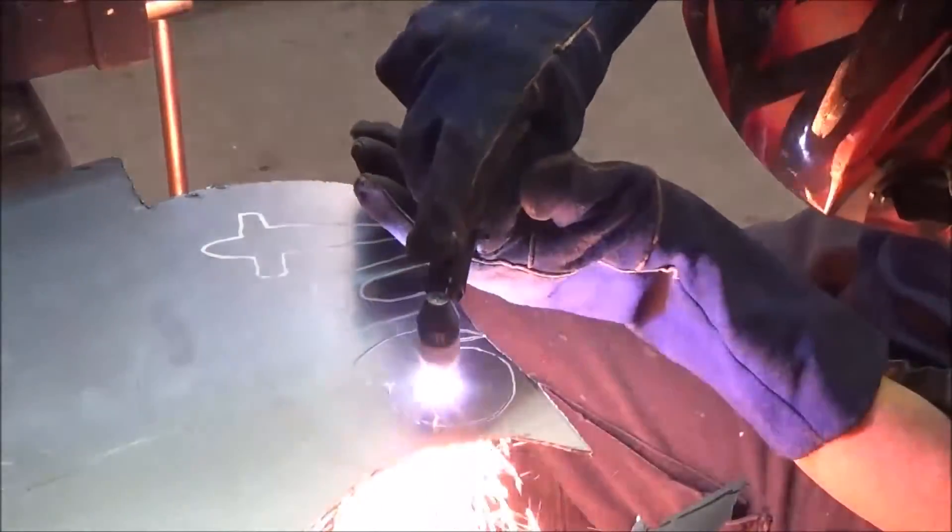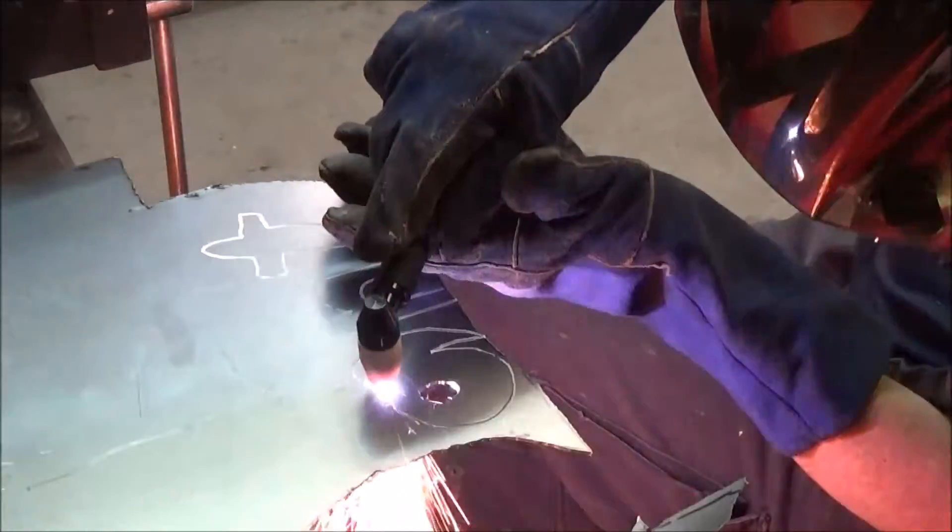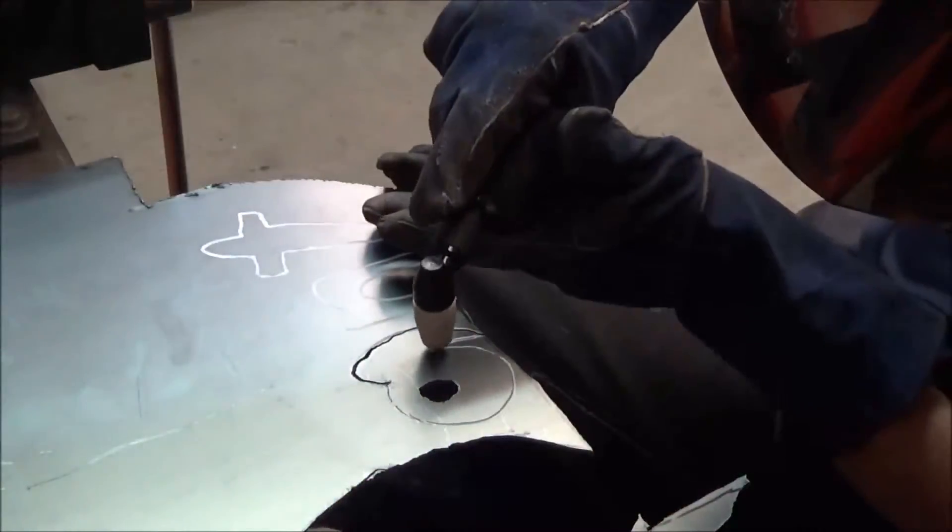It's only a matter of moments to cut out the letters. I've only cut out one side — you'll see why later.